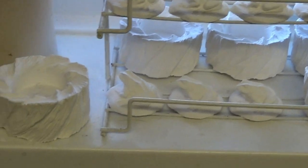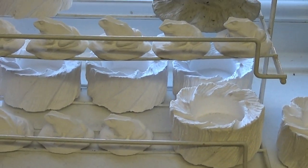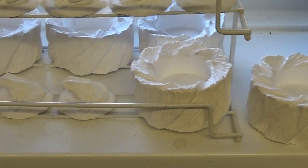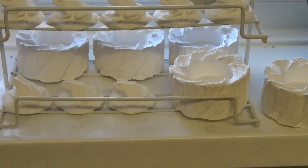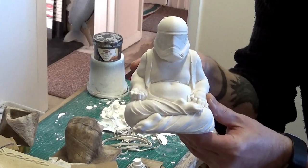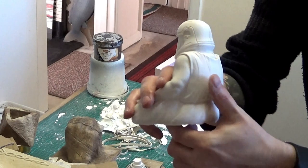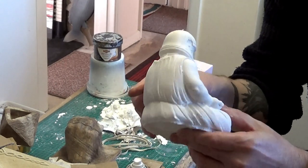I've done quite a few of these casts. The excess plaster went into some little frogs and some tea light candle holders as you can see there. Job done — simple job. Hope you enjoyed the video. Over and out for now.